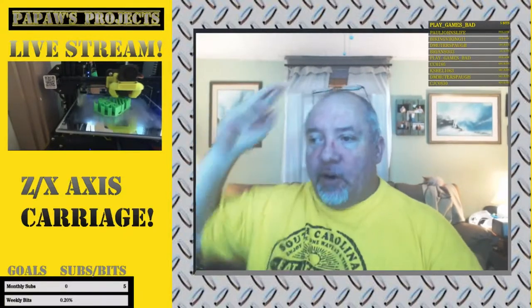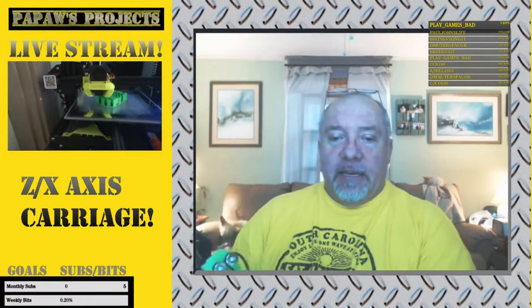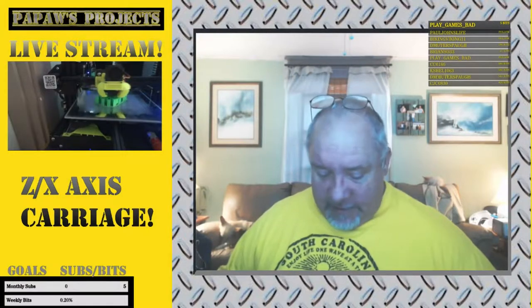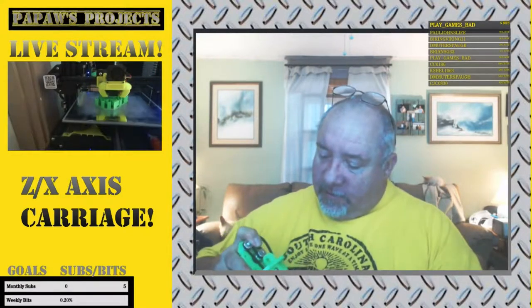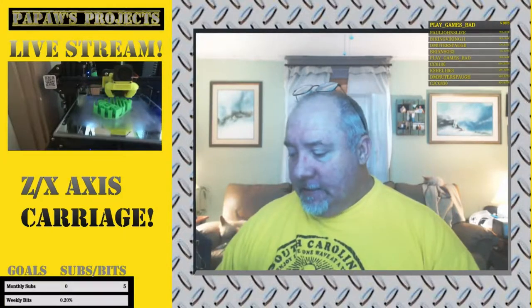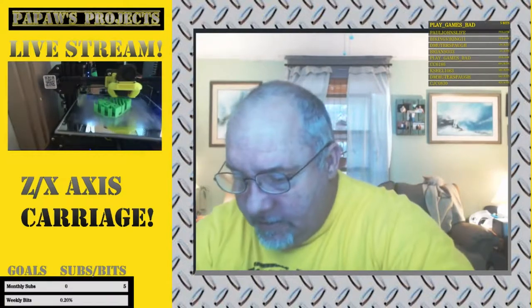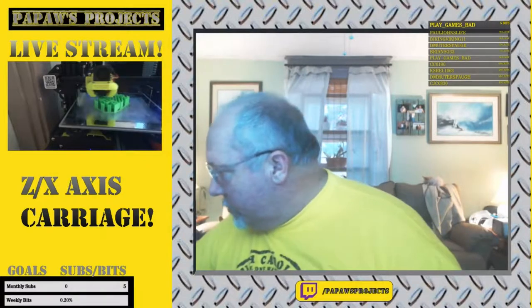I finally got onto Cura 3.6 and actually got it to where the support material would break away. So a lot of steps forward this week — well, in the past few days — but this is the big one. I've been working real close with D and we've been debugging different issues.